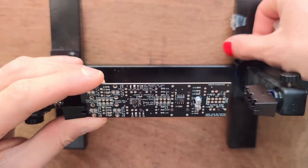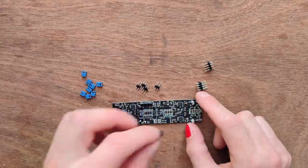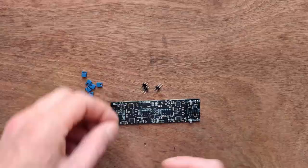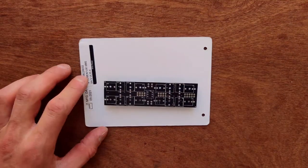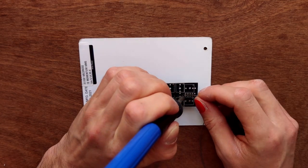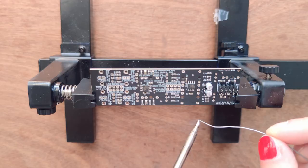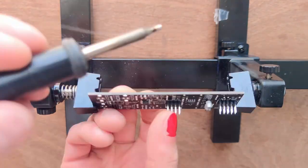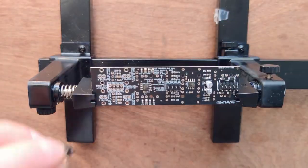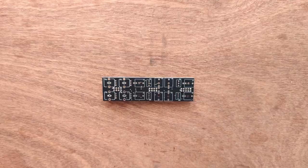Let's start with the pin headers. I put the PCB in a clamp, but this was a bad idea. Here's what you should do instead: insert all of the pin headers, then put a piece of cardboard on top of the PCB and flip all of it over at once. Then you can just solder all of the pin headers in place. Tack some solder onto two corner pins of each pin header to keep them in place, then flip the board over and solder all of the remaining pins.